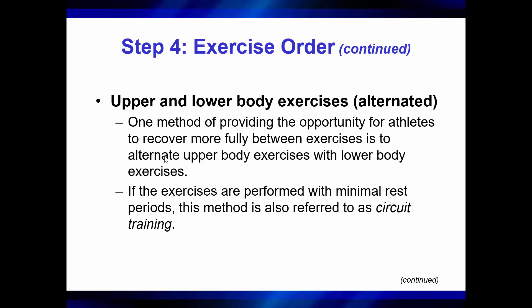Now, if the exercises are performed with minimal rest periods, this method is also referred to as circuit training. So if you're going back and forth with no rest, getting a little conditioning in, that's a form of circuit training.